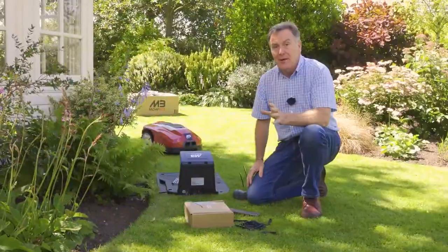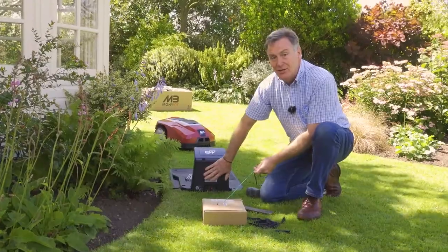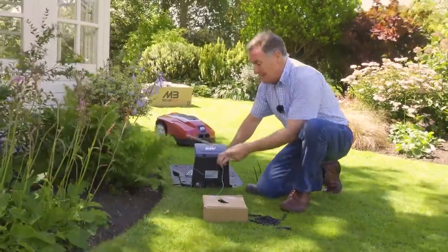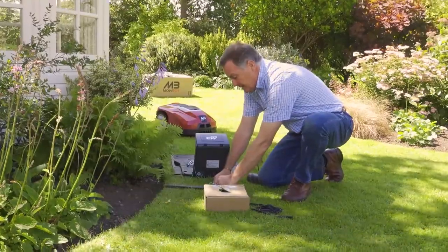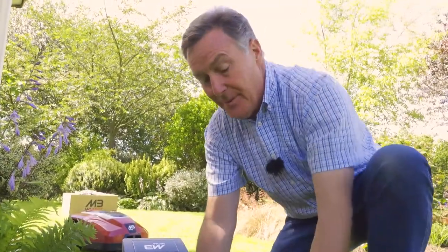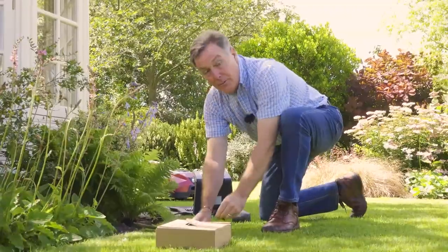Now we can start laying the perimeter wire around the garden. We're not going to connect anything into the charging unit just yet for safety. Leave a bit of spare wire at the start for adjustments. Using our 30 centimeter gauge from the edge of the lawn, put in the first plastic peg, knocked into the ground with a mallet. Leave pegs just proud at this stage for adjustment, then move the box along to pull out wire, placing a peg every meter, 30 centimeters in, all the way around.